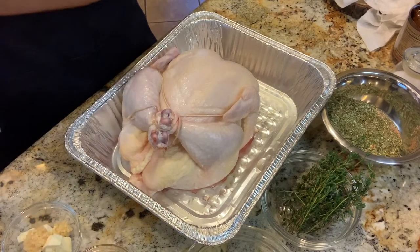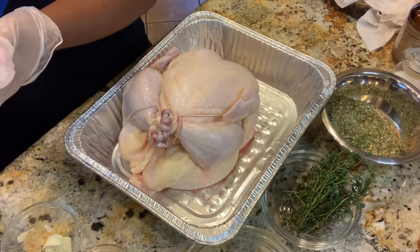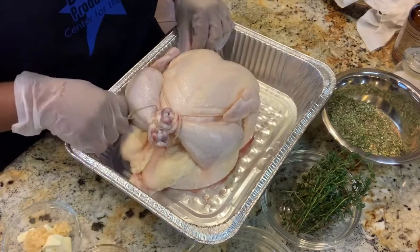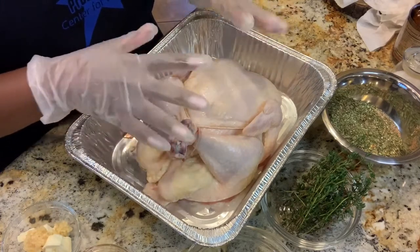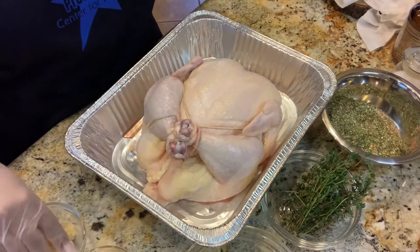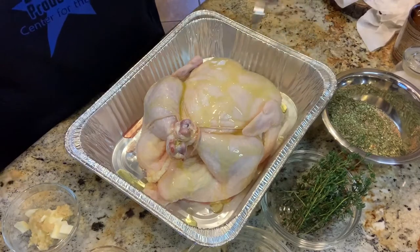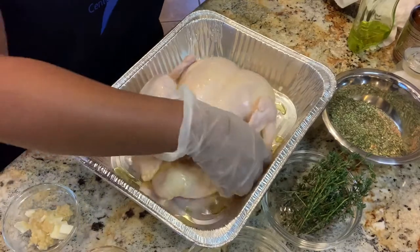I know some people say you don't need to clean your meat — I'm sorry, I'm one of those that does. When I open it from whatever package it is in, I do clean my meat. We use fresh lemons and that sort of thing to clean all of our meat. So here we have a nice, delicious, ready-to-prepare chicken, and I'm going to first begin by putting olive oil all over it and rubbing that in really well.